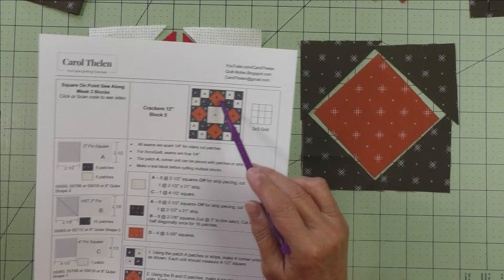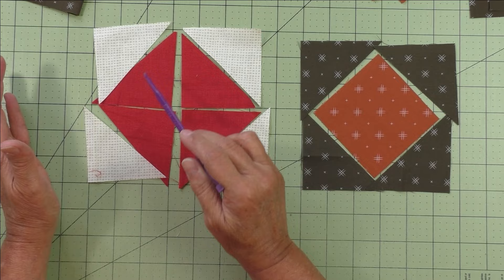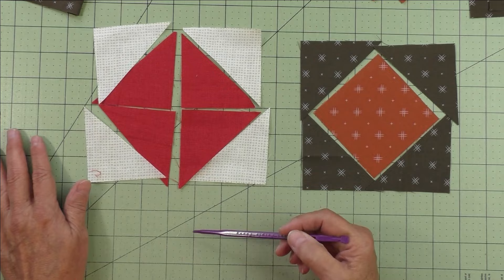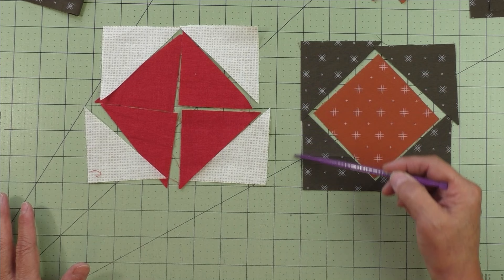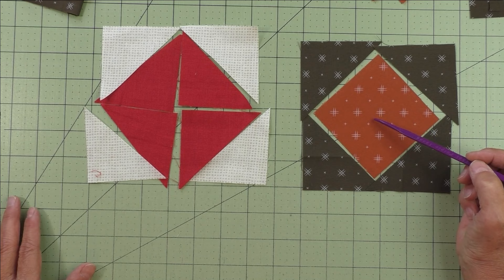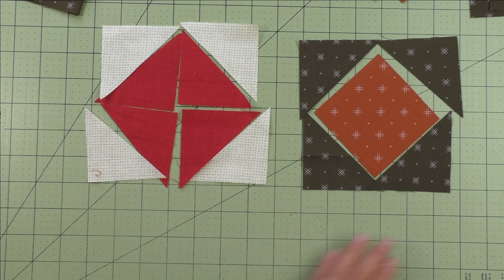If you're looking at a block online and want to deconstruct it, you see the square on point and want to know how big it is — we'll call this two inches finished, so two plus two is four, making this a four-inch finished square on point. Half of that is one half square triangle, which is a two-inch finished half square triangle. So if you're filling a four-inch finished unit as a square on point, you know these triangles are cut for a two-inch finished half square triangle.